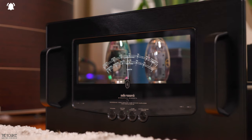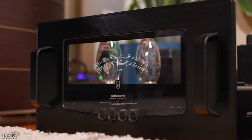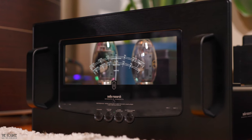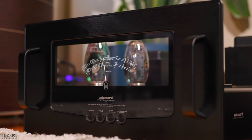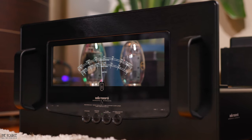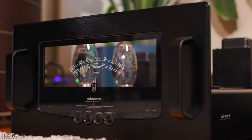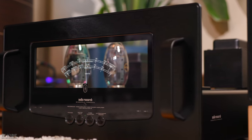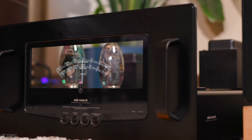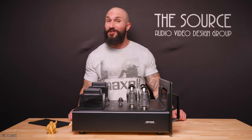After two years in development, the new Reference 160M monoblock power amplifier is designed and built like no other power amplifier I have had the pleasure of demoing at home. The new Mark II version has a refined audio topology with fewer and higher quality components in the signal path than previous designs. The switchable ultralinear triode operation gives a listener two distinct qualities of sound to choose from, allowing you to tailor the sound and power output based on the speakers used, system matching, and the types of music you are listening to.